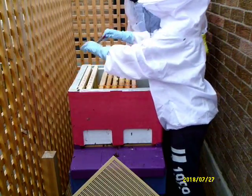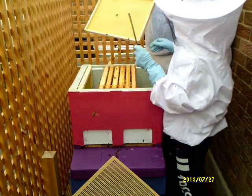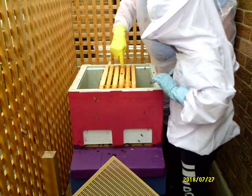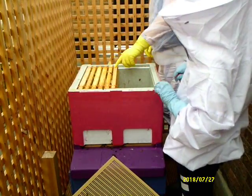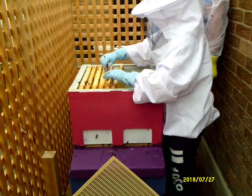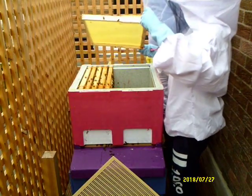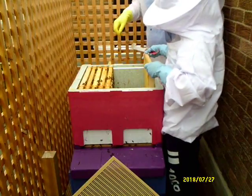The queen won't be on a frame that's not unworked - she'll be on a frame with brood or eggs in. So you're fairly safe to say that she's not going to be on these ones. She'll be in the centre of the brood, more than likely, on these frames. We'll just push them all to the back, and these frames we'll leave in. Oh, we're just starting to work that one, so that one can go to the front here.